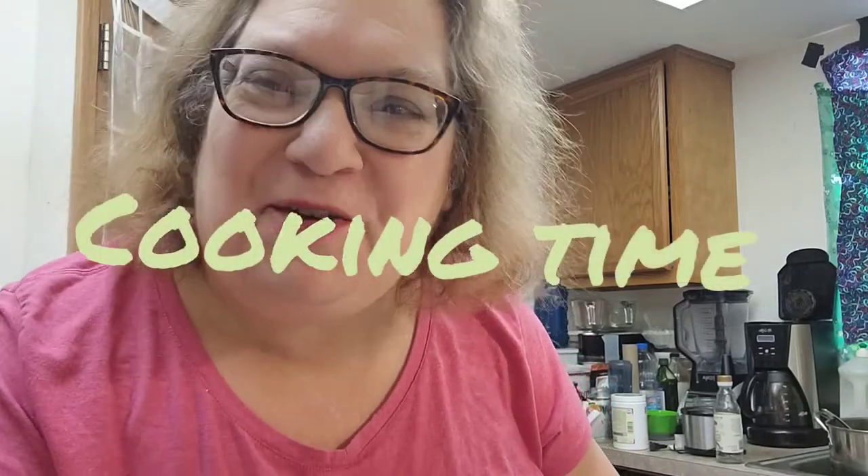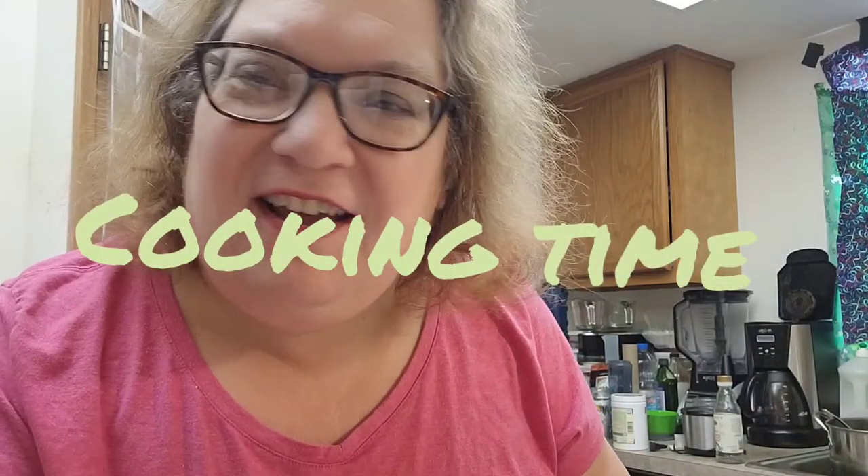Hi everyone, I'm Nancy with Our Treasure Home and welcome back to the channel. I'm cooking something weird today.